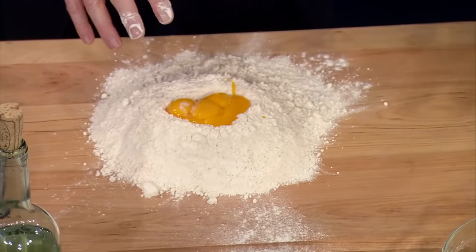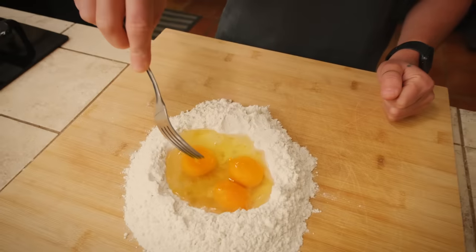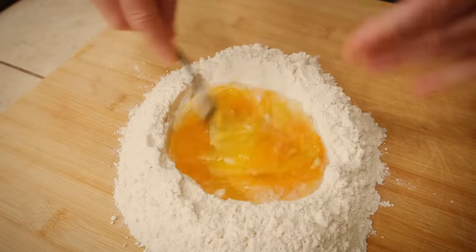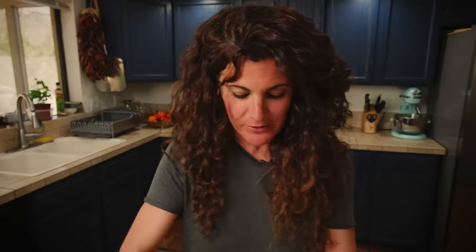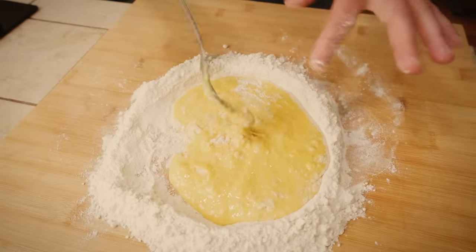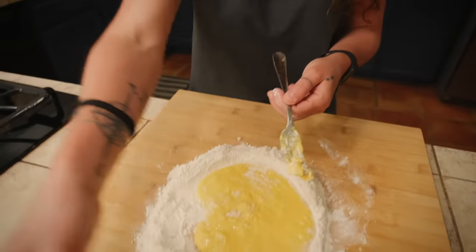Now, with a fork — because the fork helps you a lot at this moment — use both hands and start mixing it together. You need to break the eggs and start to beat them. While you're beating the eggs, incorporate some of the flour. Pay attention not to break your volcano, your fontana, your wall — call it whatever you want — because otherwise you will make a big mess. With a little bit of patience, incorporate a little bit at a time.